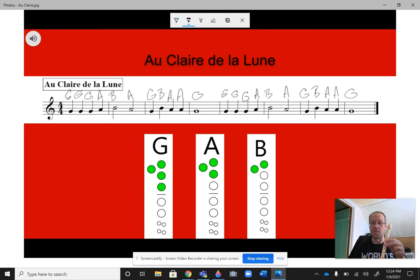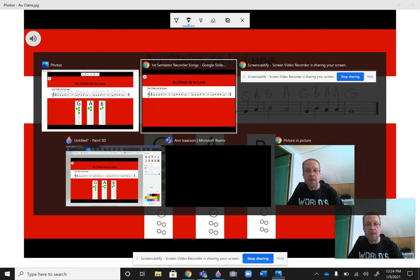Then the next two measures... then the next two measures... now the last two measures. Okay, so practice that a bunch and then we're going to go to the recording with the drum beat.